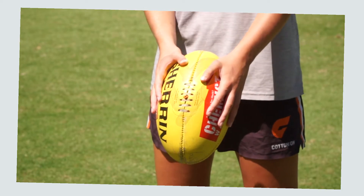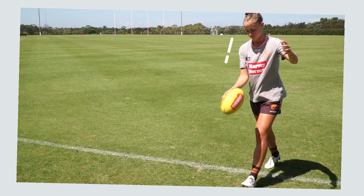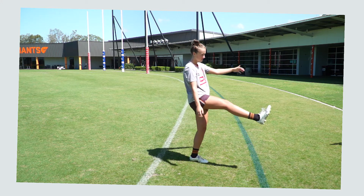One: hold the ball like this with your hands making a heart shape. Line it up with the target with your head slightly over the ball. Two: guide the ball down with one hand. Three: watch the ball hit your foot whilst pointing your toes at the target.